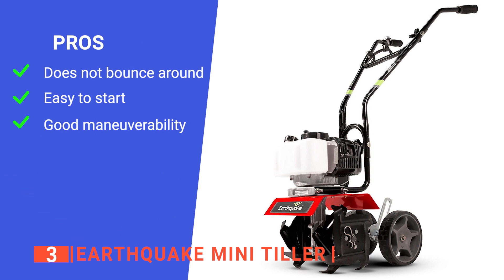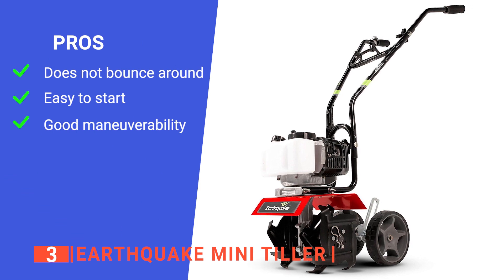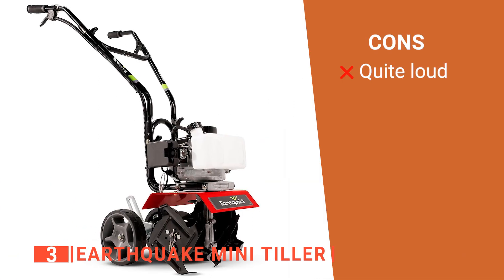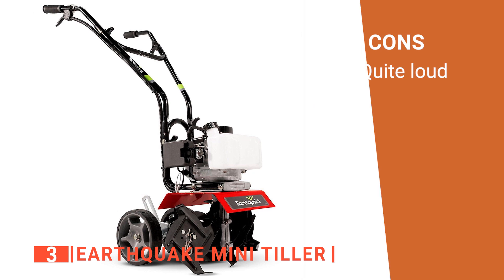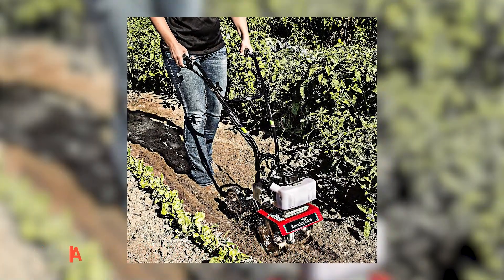Its pros are: its ideal overhand control prevents it from bouncing, its starting cord is easy to pull, and it is easy to maneuver around delicate plants. However, it is pretty noisy. The Earthquake Mini Tiller is suitable for anyone looking for a multi-purpose tiller for their garden.